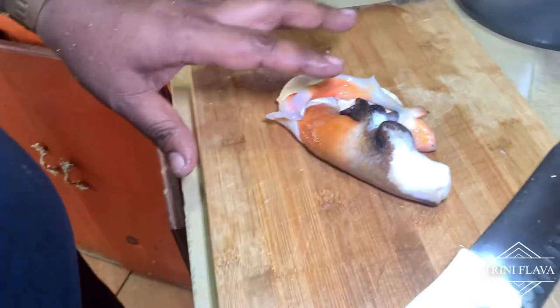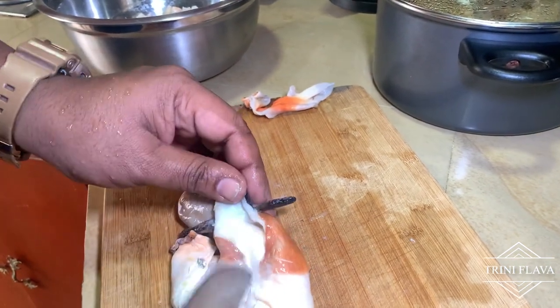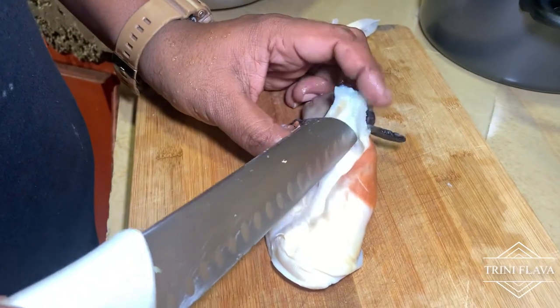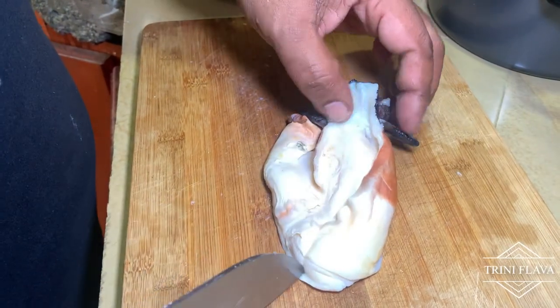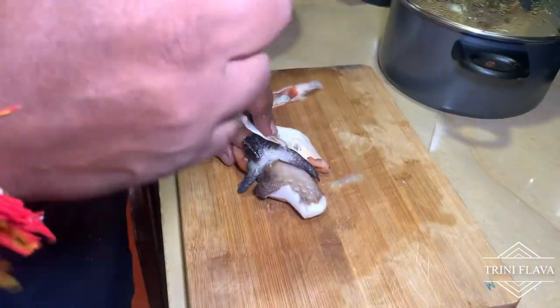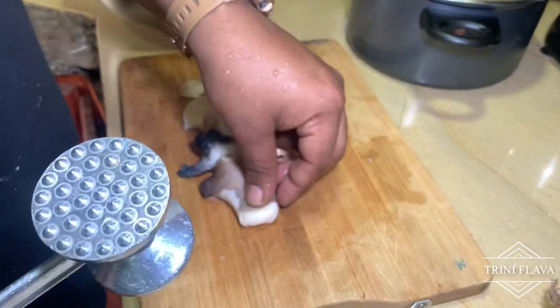We're here with the conch now. We're going to show you how to clean these conch. Most of the time when you buy them, they've already been cut down and had the vein removed — that's the guts. If you caught it yourself, you need to cut from here, come down, and devein it like a shrimp. Then using a tenderizer or a rolling pin, just beat the conch a little bit to see how soft it gets.